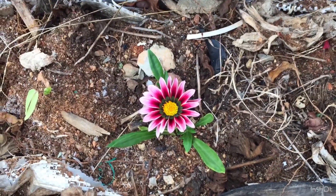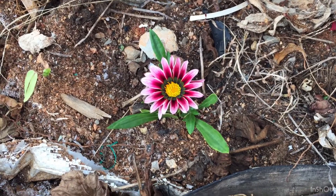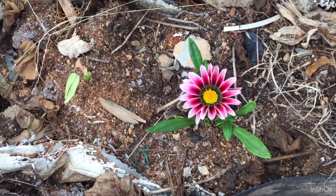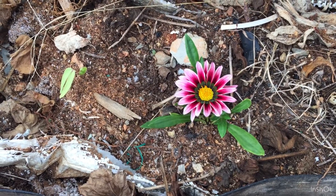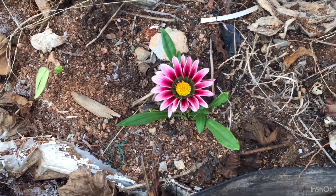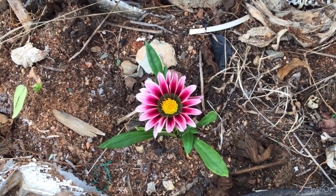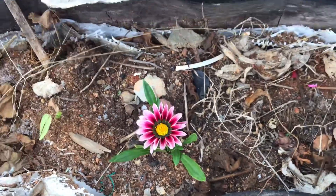Hi guys, welcome back to my channel Lush Foliage. In today's video I was planning to transplant this gazania, which has been grown from seeds I had basically scattered everywhere. I'm not very sure how the seeds ended up here because a lot of times the seeds are very light.